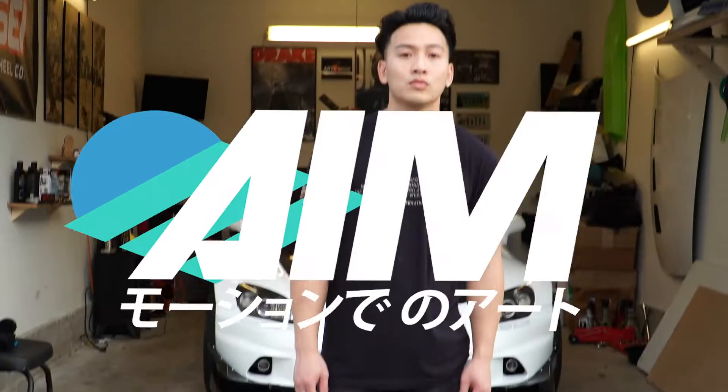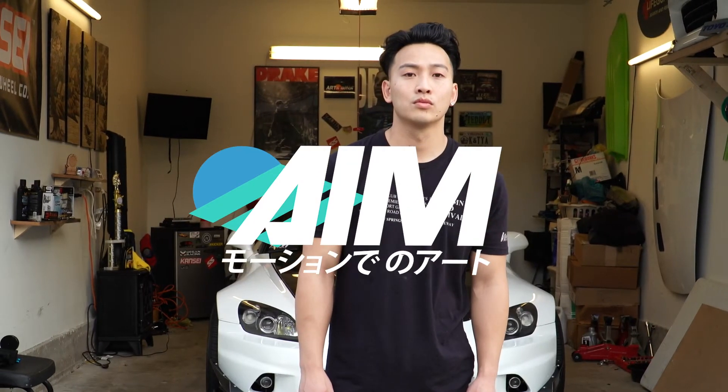I'm Anthony Dinh. I'm with AIM Auto Salon and what we do is we customize headlights and do custom retrofits.